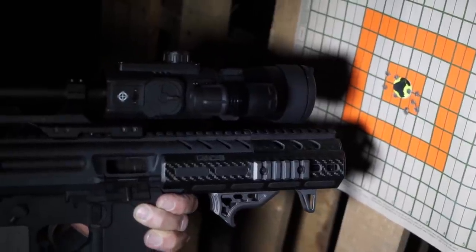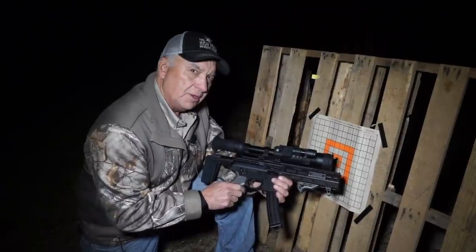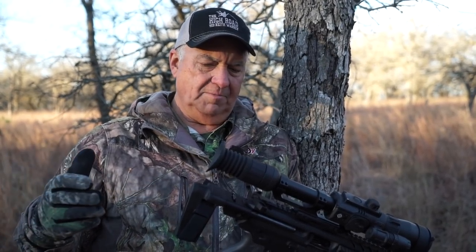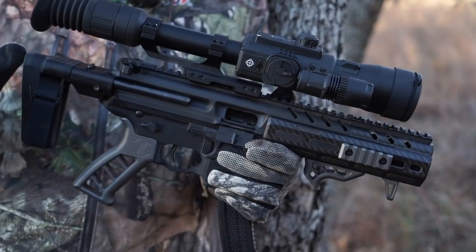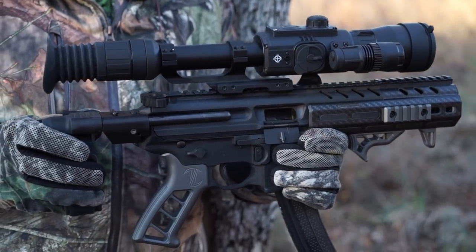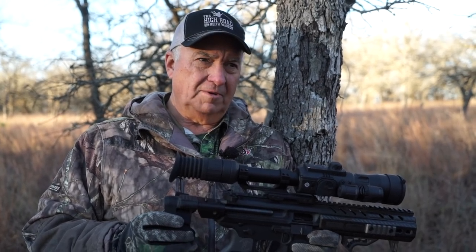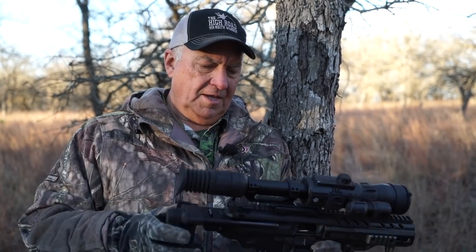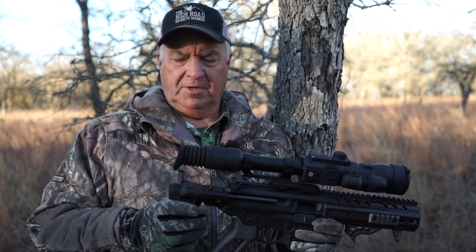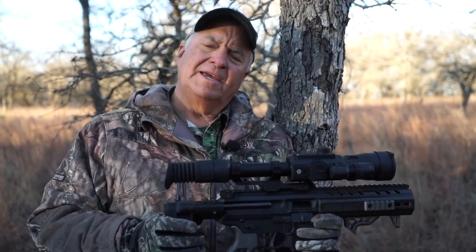We're very accurate at 30 yards, so now we're going on the hunt. Before we do, I want to cover a few things: this is not conventional hunting equipment. Make sure whatever you're doing is legal — check your state or province. Nine millimeter is not really intended for hunting; it's used in law enforcement and personal defense, but it is capable of killing with the right projectile and proper shot placement. Night vision hunting is also legal in some states and not others, so check the laws.